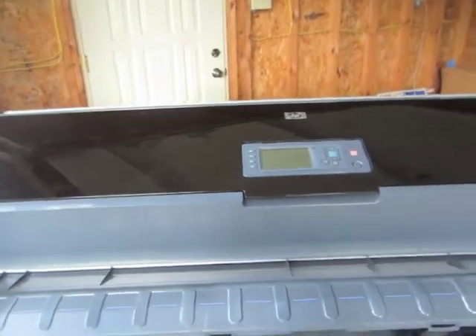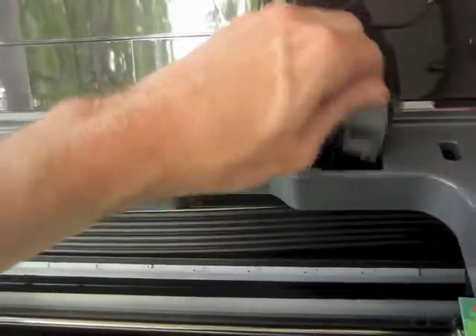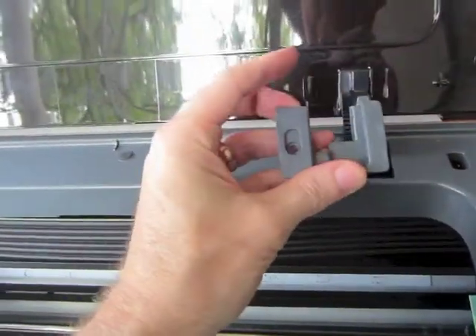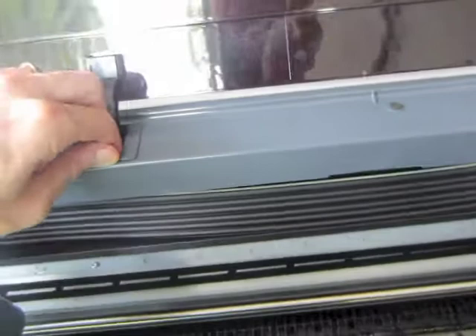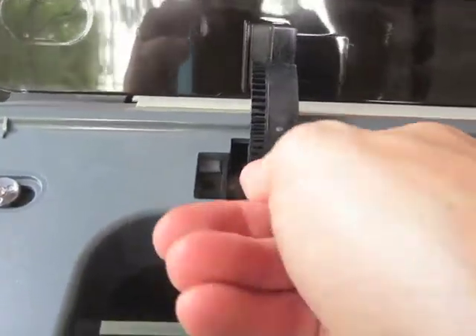To remove the window, open the window. Unscrew the hinge locking plates and pull those hinge locking plates out. There's a hinge damper right in here that comes out also.